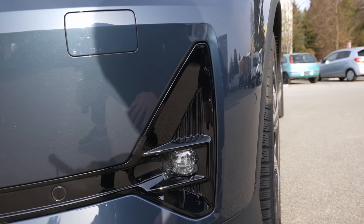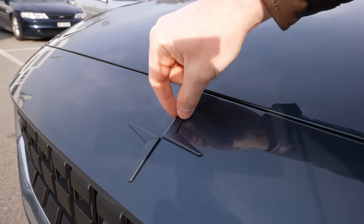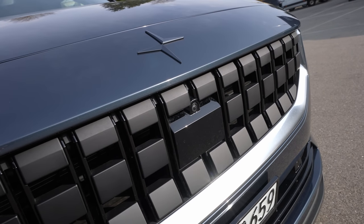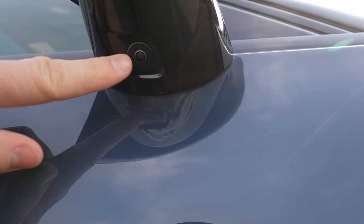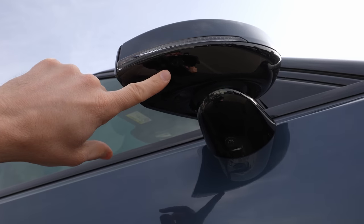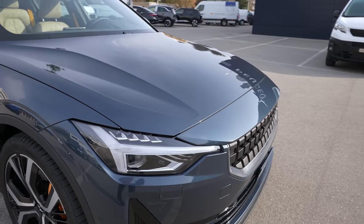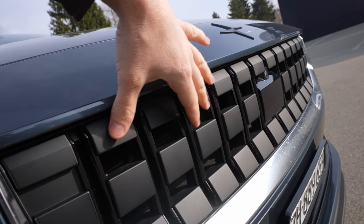Down here you also have LED fog lamps. Let's look at the front section of the car. The Polestar logo is integrated right into the body — it looks really modern and fancy. There's also a front camera. The car has 360-degree cameras, and interestingly the side cameras are mounted on the mirror leg rather than on the mirror itself — which is smart, because if someone breaks your mirror, the camera is still safe.